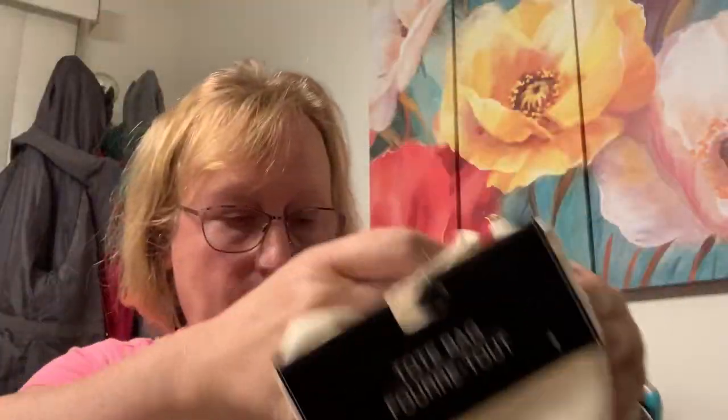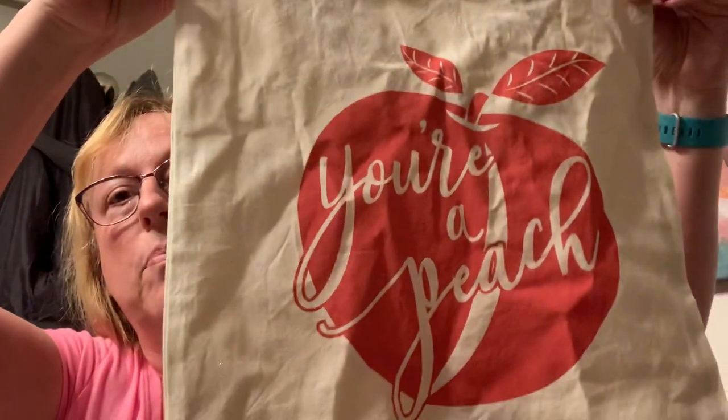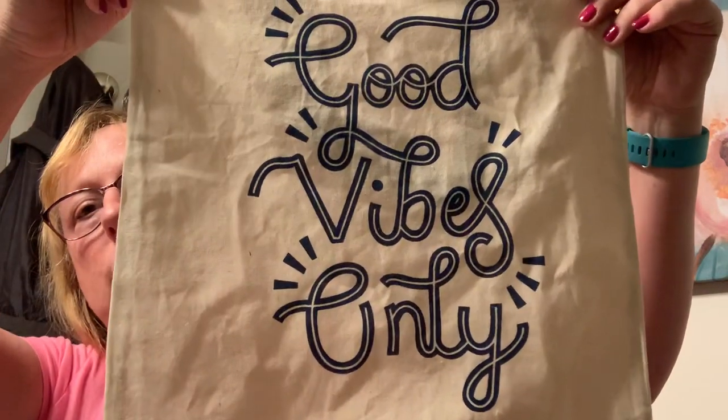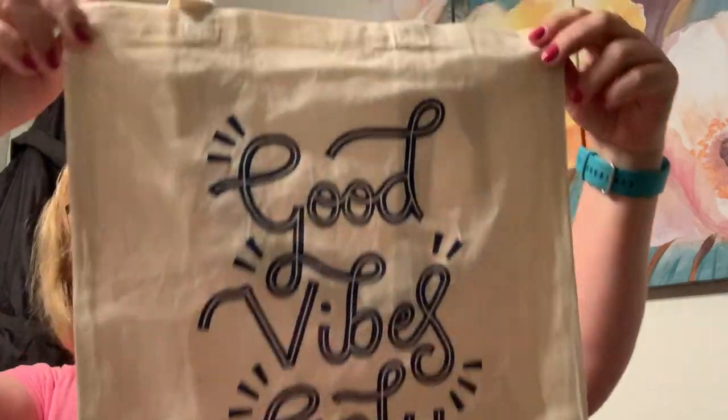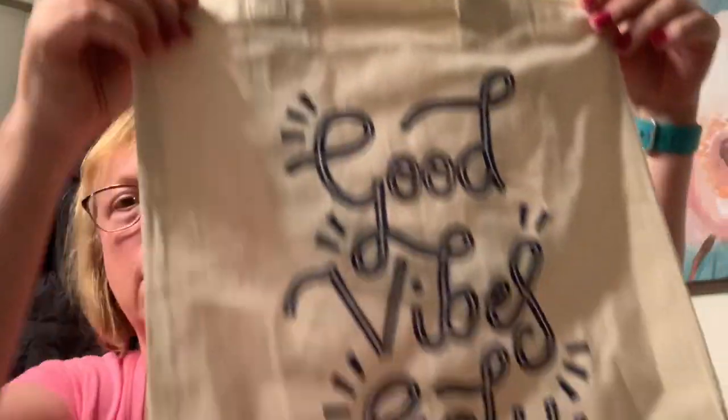I have a sewing machine. I'm terrible at doing the bobbins, but I'm going to figure it out because I am going to turn these into pillows — that's my goal. Somebody did it — I think all I have to do is tuck this in, Velcro it, and put a pillow form in it. And of course this one's the right color — good vibes only. I can buy a pillow form or use an old pillow. I don't even think I'll have to sew because it's got the back, the front — it's a bag.